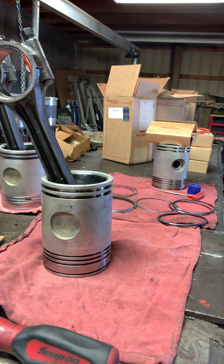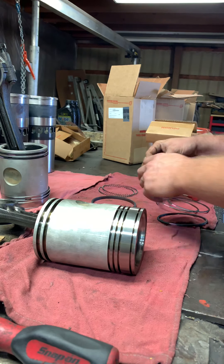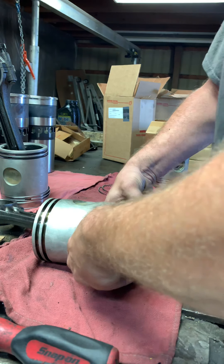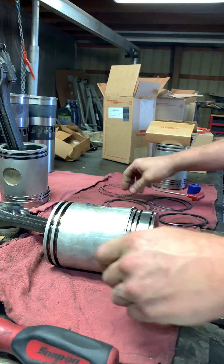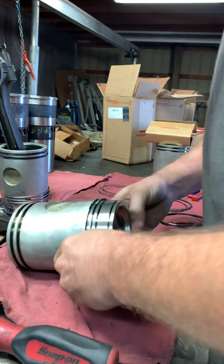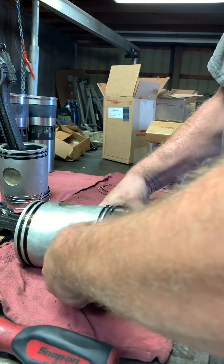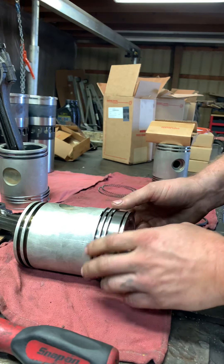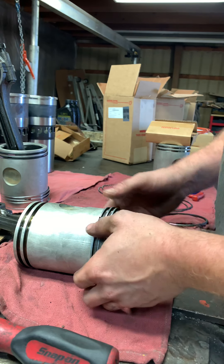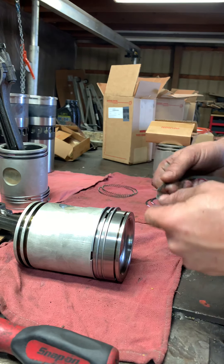This is how I install the rings. Just put it in a groove and slide it in. The first one is the hardest because it's the farthest away, but usually you can get in there without having any problems. Some guys use ring expanders — this way works too. I've been doing it forever, so why change the ways?